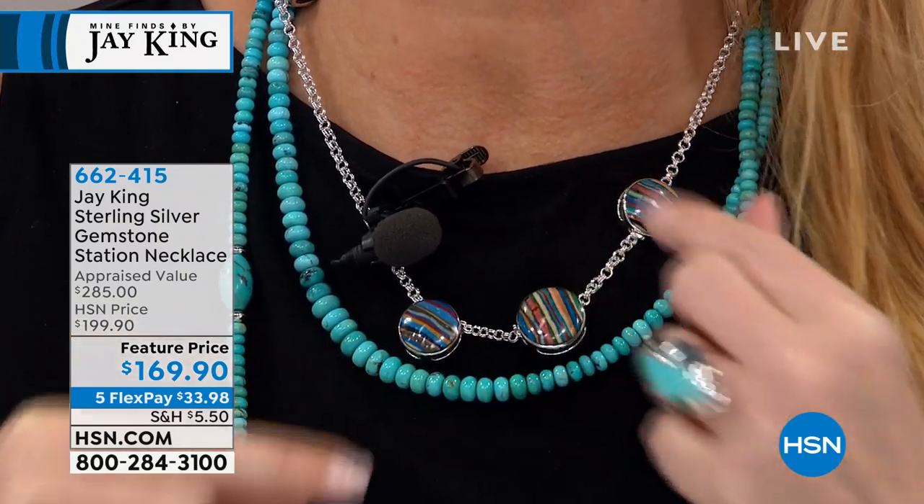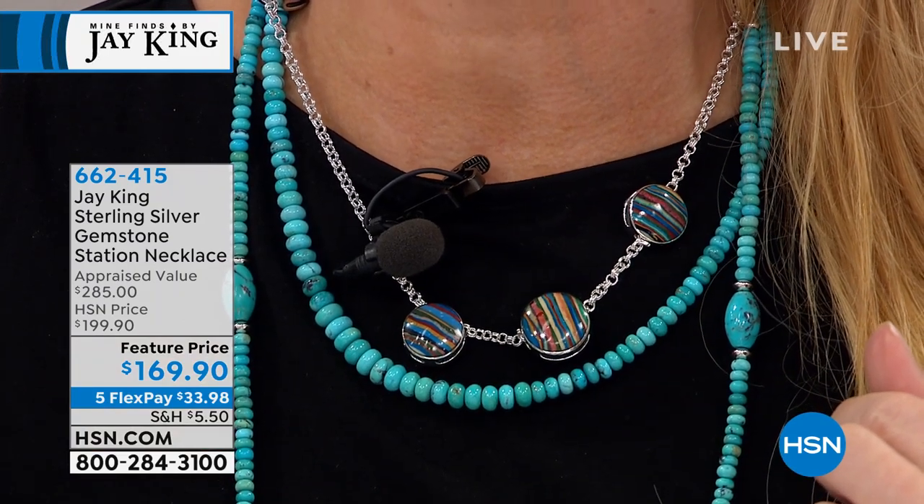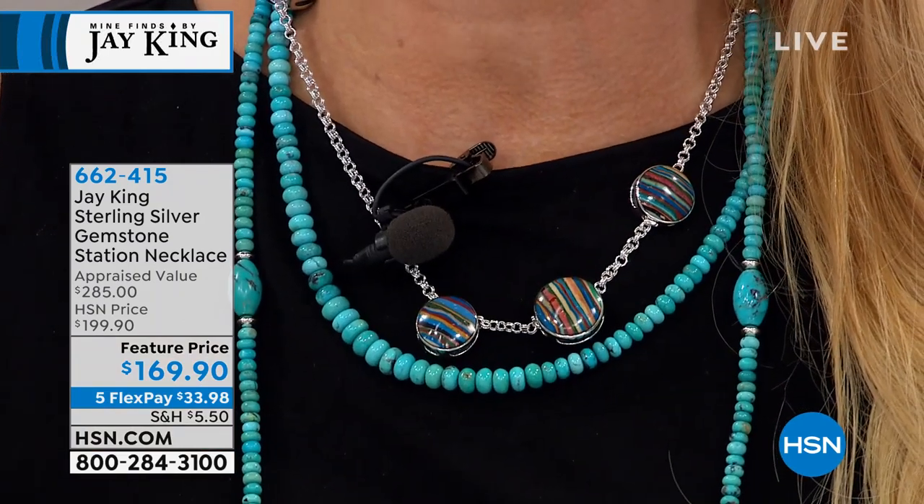We are going to do this coming up at a featured price of $169. We'll have a matching bracelet for our collectors out there, for people who know the rainbow calcilica. I would say come on in on this one. That's going to be coming up, plus a five and five, as we continue to celebrate with Jay King.